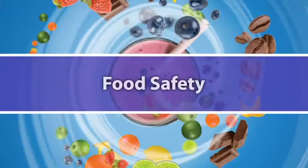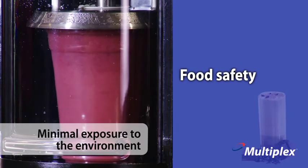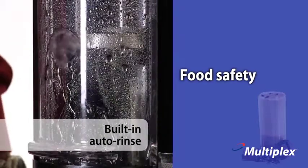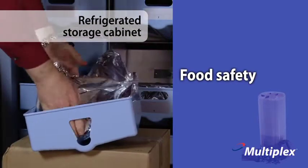Food safety is enhanced with beverages blended right in the cup with minimal exposure to the environment, so there's less to clean and handle and less chance for flavor transfer between blending cycles. Built-in auto-rinse helps to prevent flavor transfer and minimizes food allergy issues. The built-in refrigerated storage cabinet stores easy-to-load ingredient mixes at food-safe temperatures.